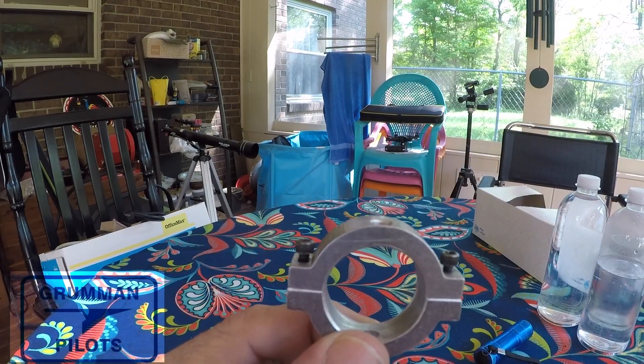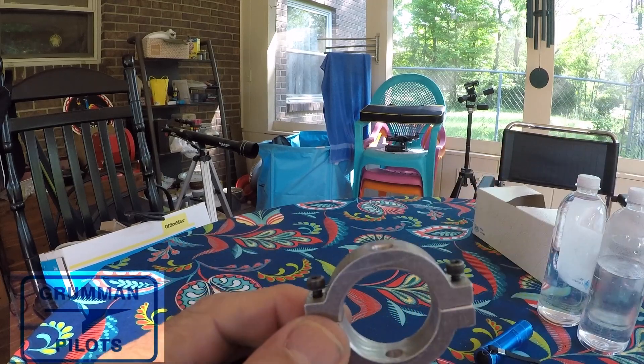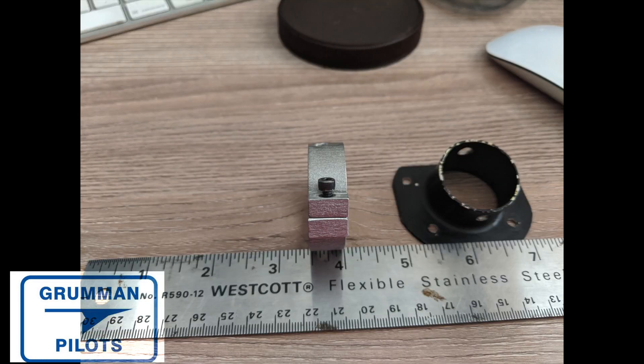I just wanted to bring it all to your attention. If your gust lock wobbles in here, Ken had a way to fix that — so I know we have some clever machinists and metal workers out there. Here they are laid up against a ruler so you can get a feel for their measurements, and here they are on the side.